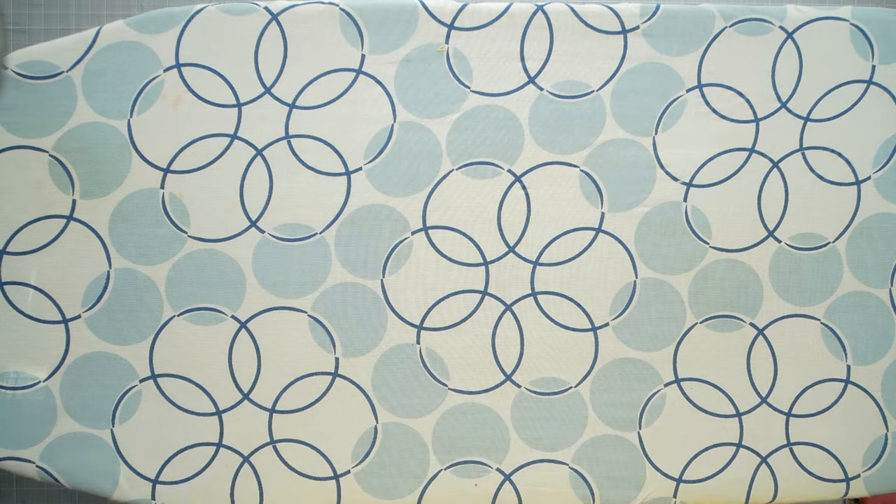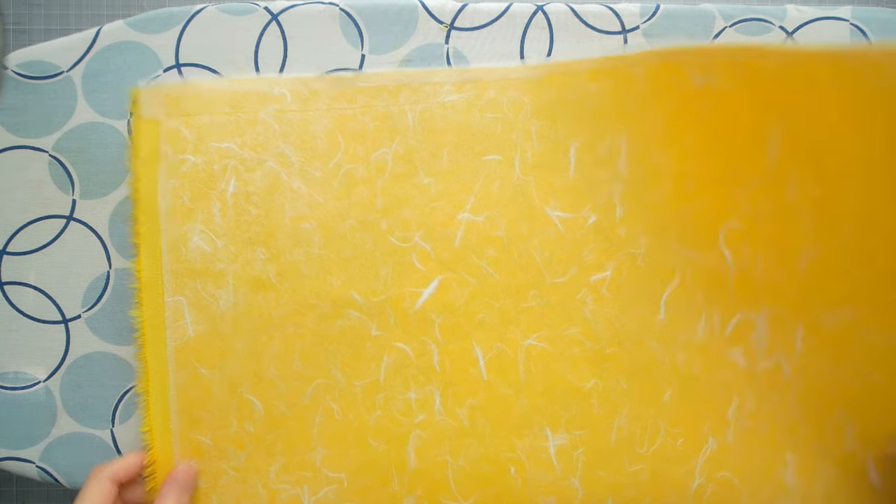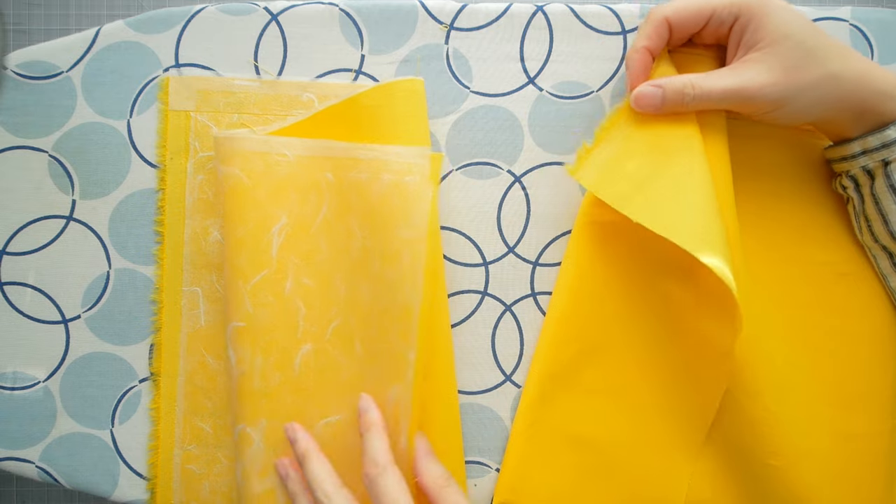And voila! My book cloth is ready to be made into book covers. Floppy fabric — stiff book cloth.